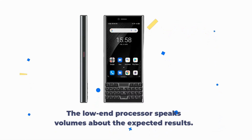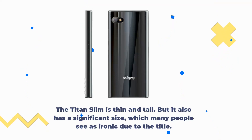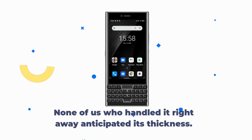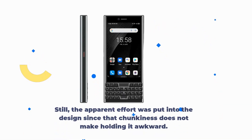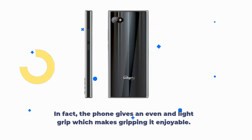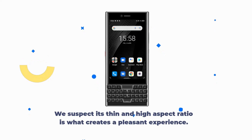The low-end processor speaks volumes about the expected results. The Titan Slim is thin and tall, but it also has a significant size, which many people see as ironic given the name. None of us who handled it right away anticipated its thickness. Still, apparent effort was put into the design, since that chunkiness does not make holding it awkward. In fact, the phone gives an even, light grip which makes holding it enjoyable. Its thin and high aspect ratio is what creates a pleasant experience.